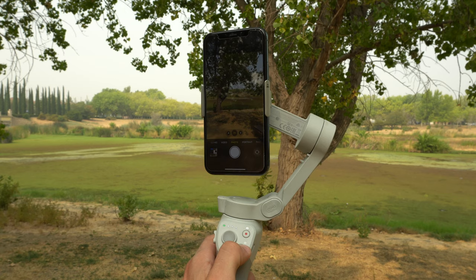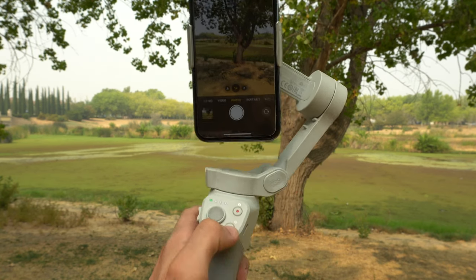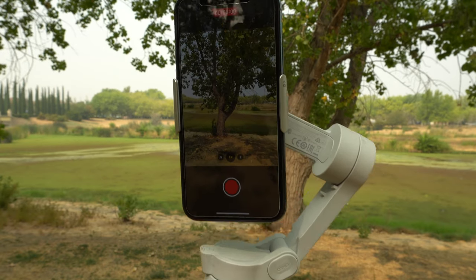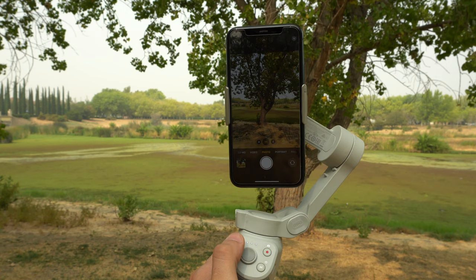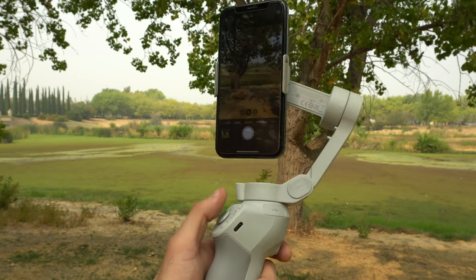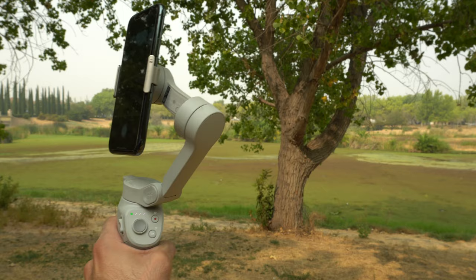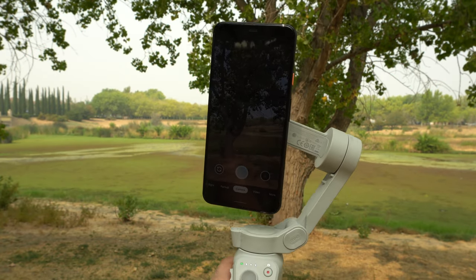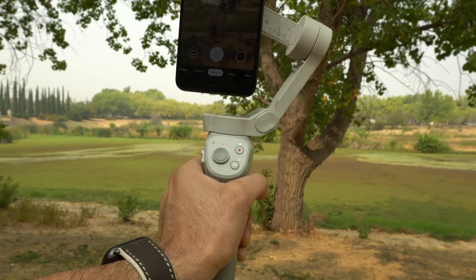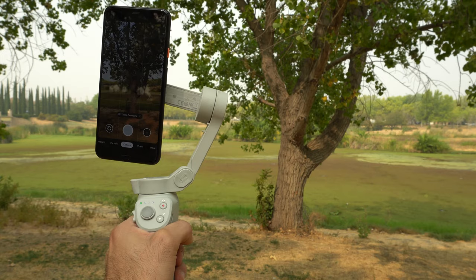The native camera app works but behaves differently depending on the phone. For iOS, as long as the gimbal is on and paired via Bluetooth: the shutter button takes a picture, holding the shutter records video and stops when released, double-tapping the mode button still rotates landscape to portrait, the joystick moves the gimbal, and holding the trigger locks position. For most Android phones like a Pixel, you unfortunately lose the ability to tap the shutter button to record with the native app.